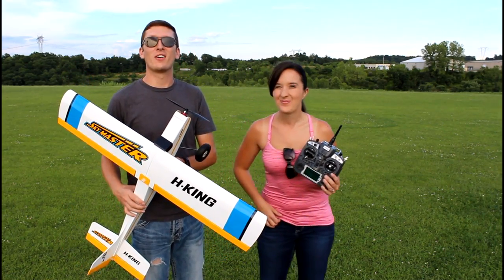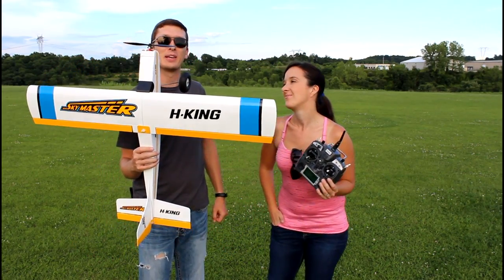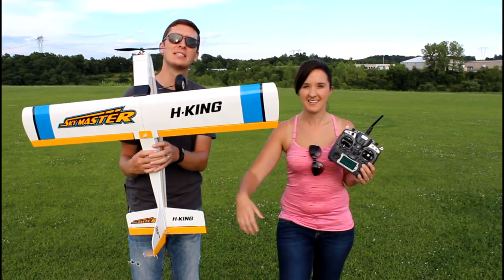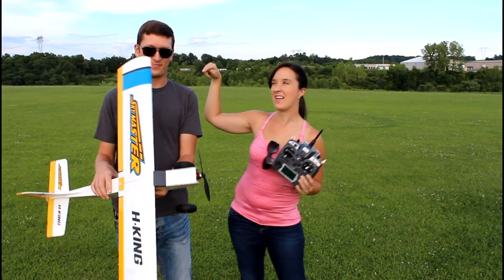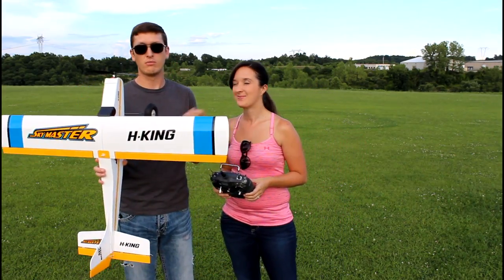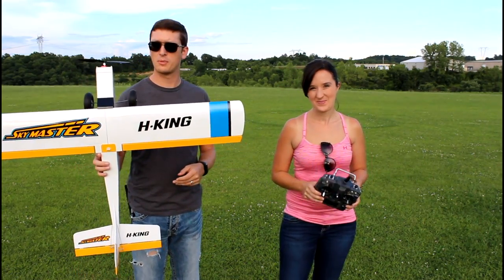Hey everyone, I'm Nate and I'm Abby. We are the RC Sailors. We're at our local airfield today - very happy to be out here because the weather's nice, there's zero wind, and we have the Hobby King Sky Master. I shouldn't say 'we' because really Abby's going to be the one flying this, after Nate flies it and trims it up. I'm just going to make sure the trimming is okay because she's unfamiliar with that whole process.